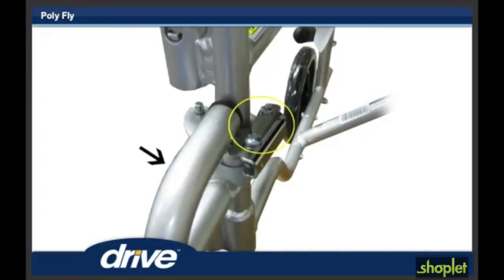Step 6. Swing the footrest towards the middle of the polyfly until it locks into place. Repeat steps 5 and 6 for the other footrest.